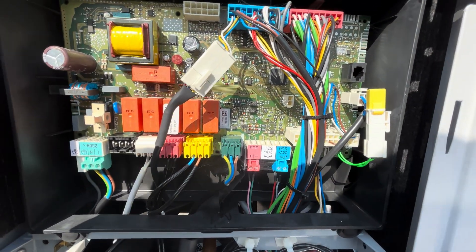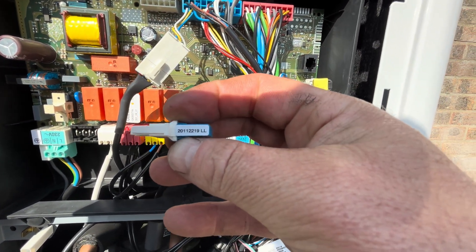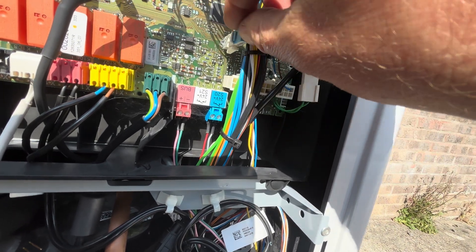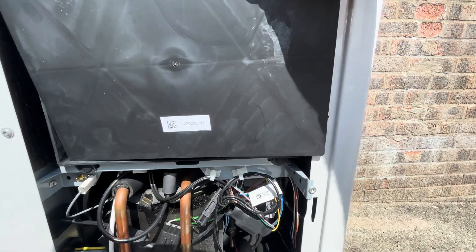Grab your cooling resistor — there's a part number on it — and just literally slot it straight in there. Now button up the covers and put the cover back on.